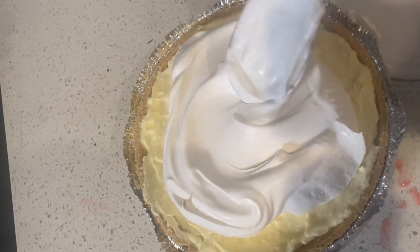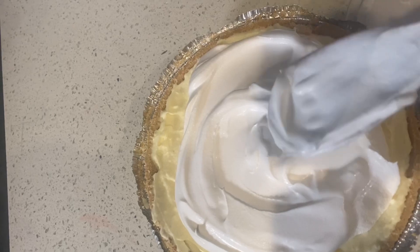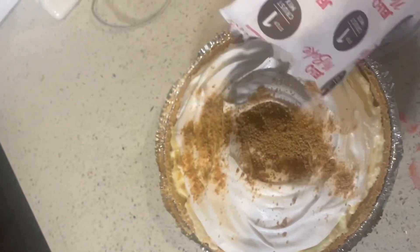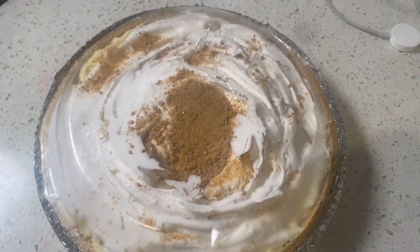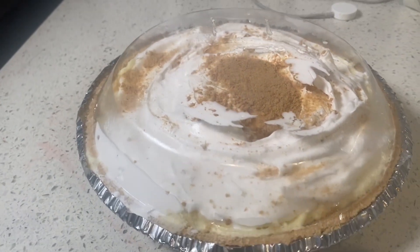For the lemon cheesecake, we're gonna take some whipped cream and spread it over the top, just a little bit. Then we're gonna take some graham cracker crumbs and sprinkle it over the whipped cream — kind of like a lemon meringue pie, but it's an actual cheesecake. Once you've done that, you're done! Hope you guys enjoyed the video — come back and see me next time for more simple recipes. Don't forget to like, comment, and subscribe. Love you, bye!